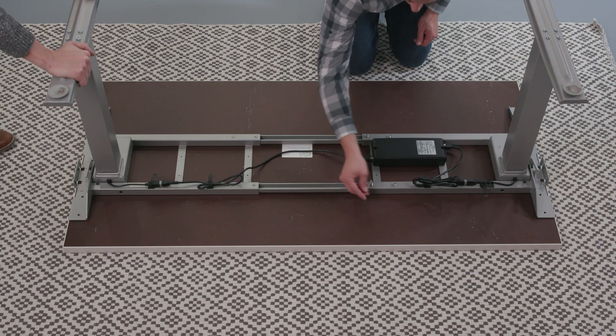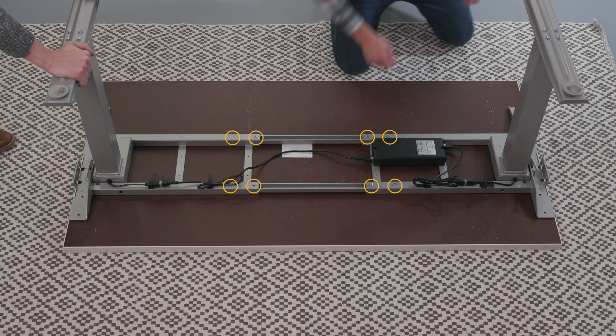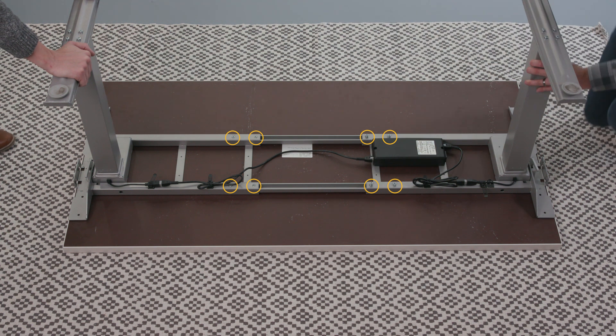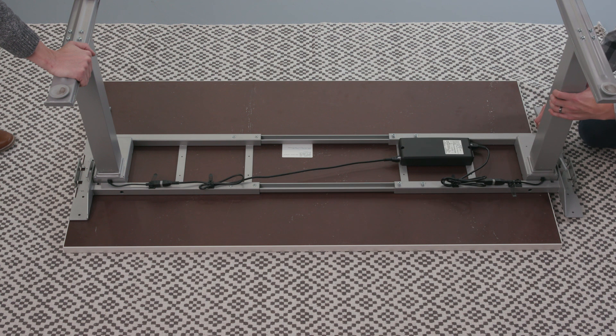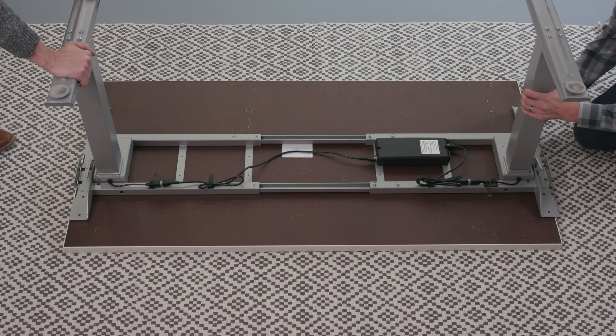If the base does not meet the width of the table, adjust the base by loosening the eight screws on the inward side of the cross channels. Expand or contract the cross channels and retighten the screws in the desired position.